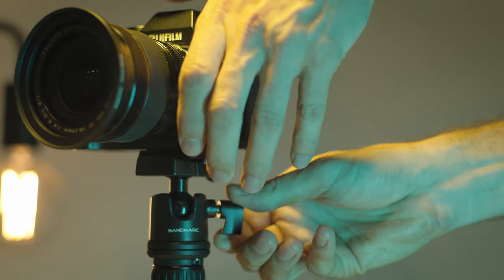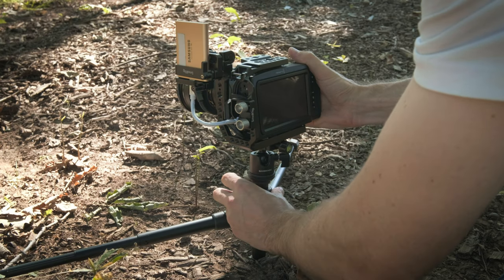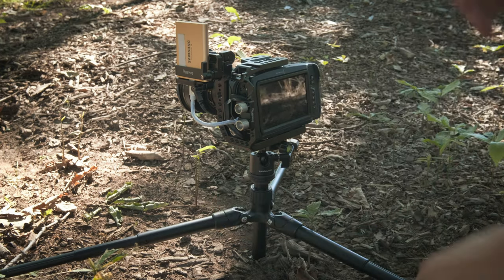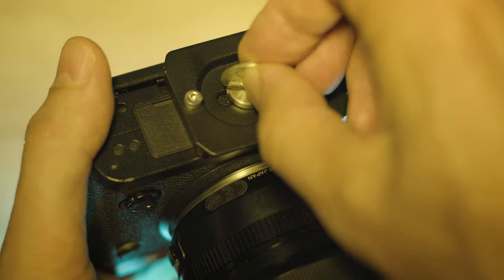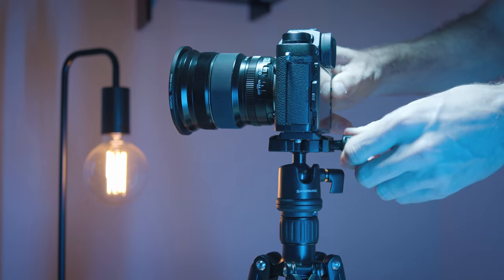Its complete metal construction makes it very sturdy and it's able to support cameras up to three kilos in weight. It easily supported my Blackmagic Pocket 6K camera without any issues, and I felt confident leaving my camera on there without any problems. I really like the low profile ball head, and the unique shape of the quick release plate also seems to lock in nicely when tightening it down.